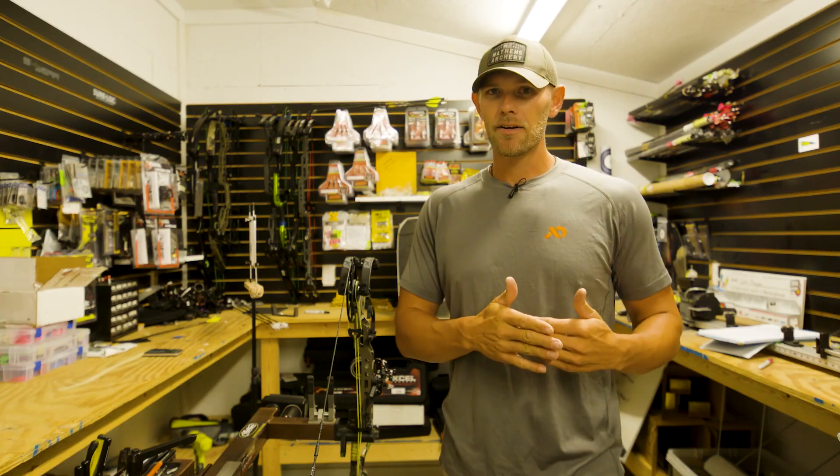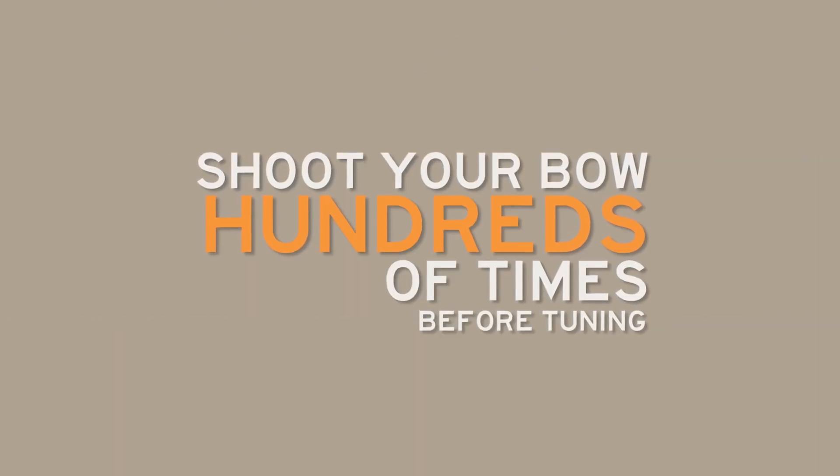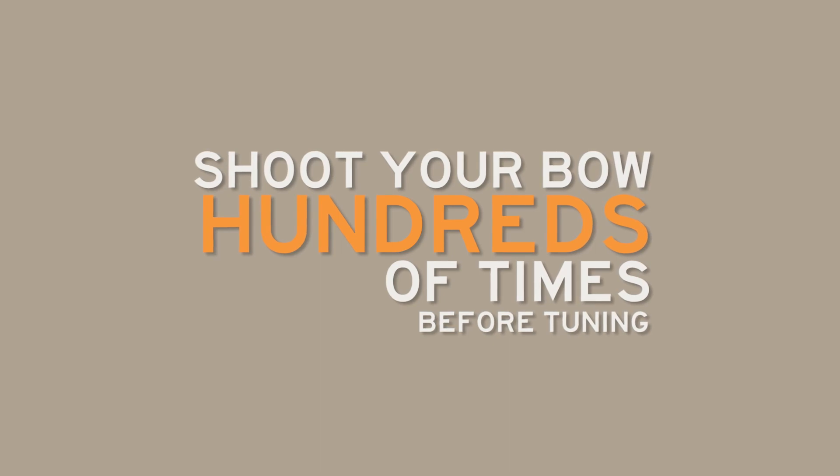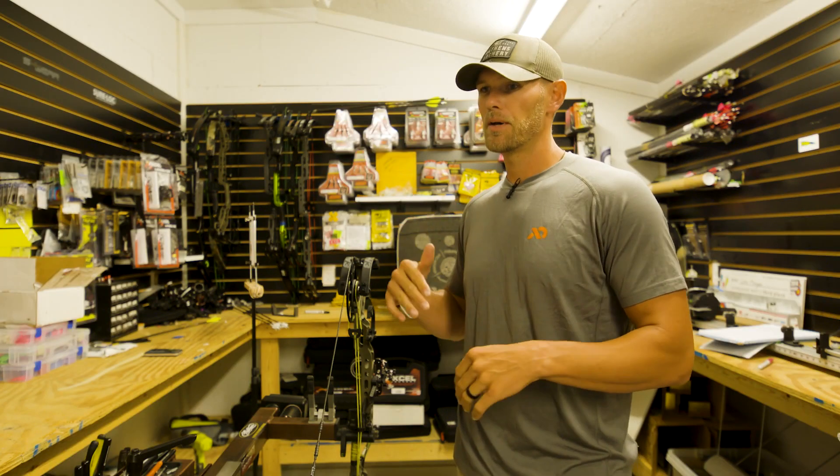Those strings seat, they settle, they might stretch a little, and if you tuned your bow prior to that, everything changes. Shoot several hundred shots through that bow and let those strings settle in and stretch and do what they're gonna do, then go back, get your bow to spec, tune it.